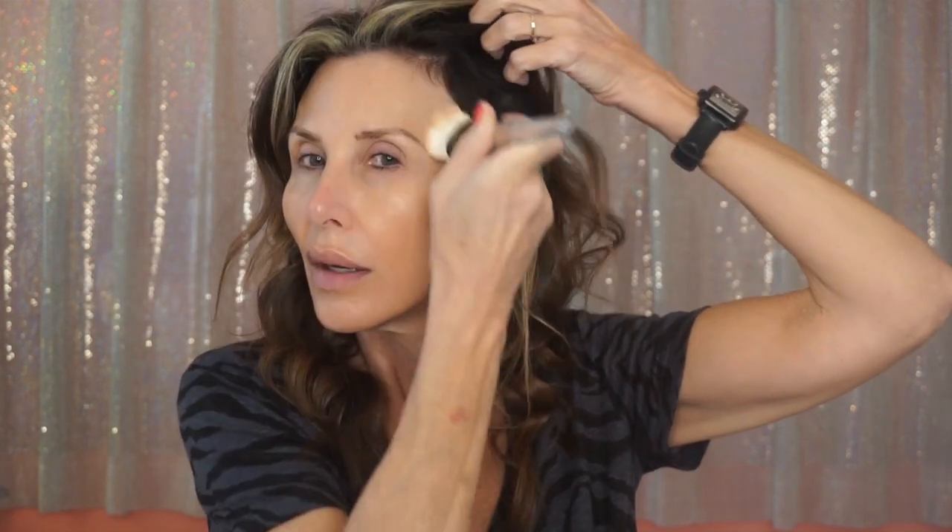That looks great, I love that. Now I'm going to move on to my eyes. I'm going to use the Dolce and Gabbana Perfect Mono Eye Color in nude, and I'm going to use a Real Techniques brush to apply this.